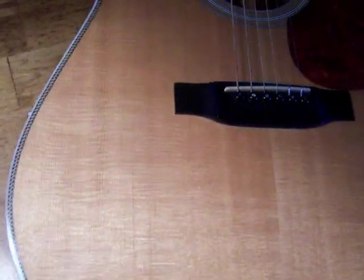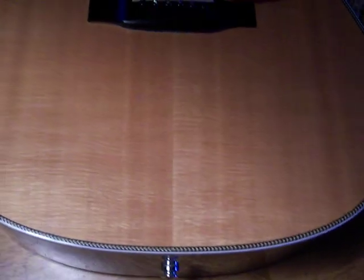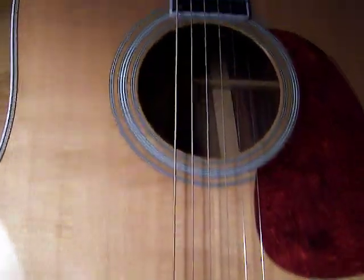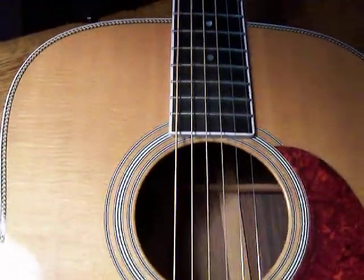Trying to move the light around in different ways so it comes out, but it's pretty consistent throughout the whole top. The silkiness is actually a stronger visual feature on this guitar than the regular longitudinal grain. But it's a beautiful top.